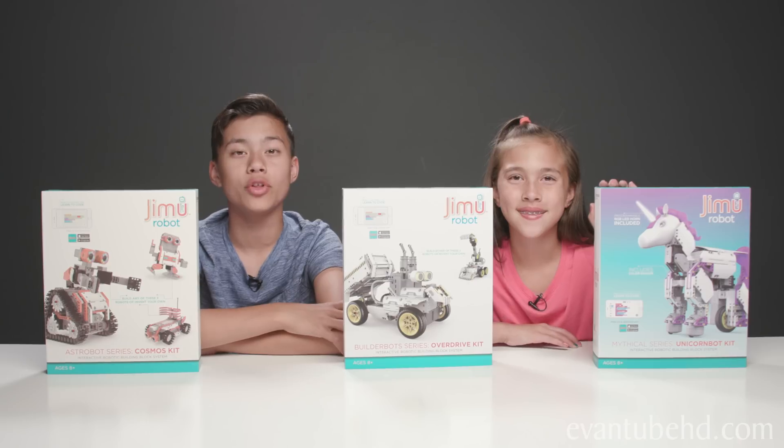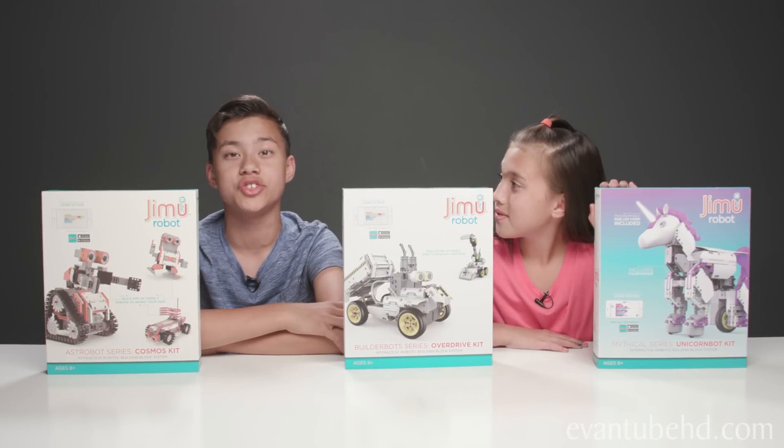Hey guys, it's Evan and Jillian, and today we're going to be building our own codable robots using the Gmoo Robot Kit.